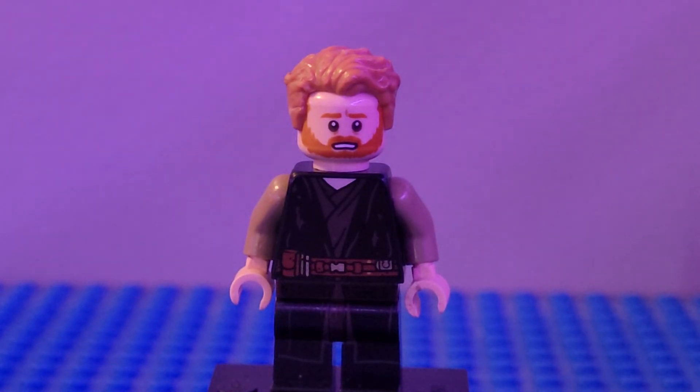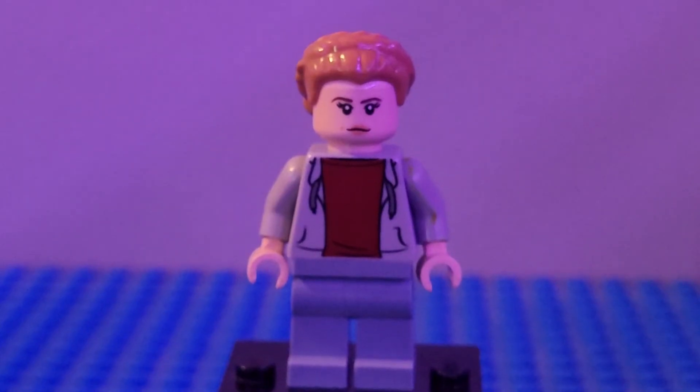Next up we have Obi-Wan Kenobi from the final episode. I used the torso and legs from Anakin from the Mustafar one, dark tan arms, tan hands, the head from Obi-Wan, and the hair from Star Wars to round Obi-Wan out.